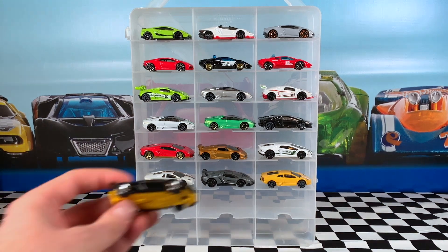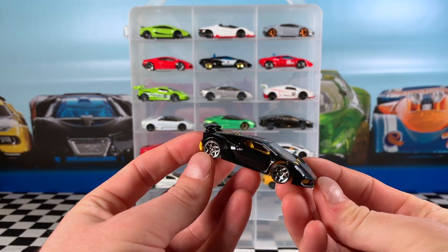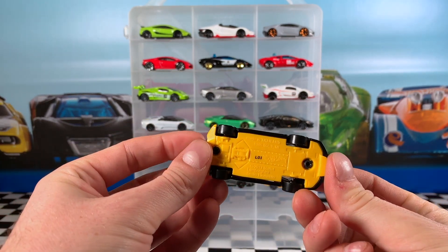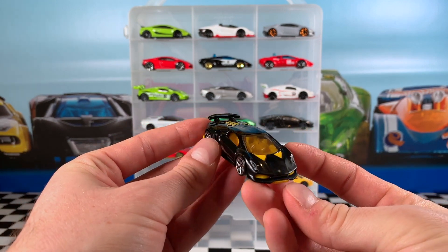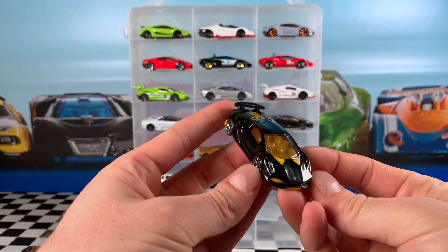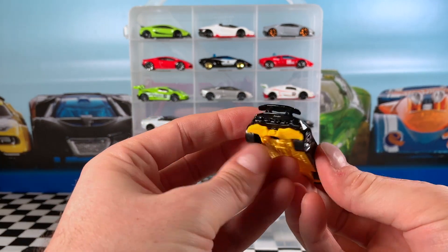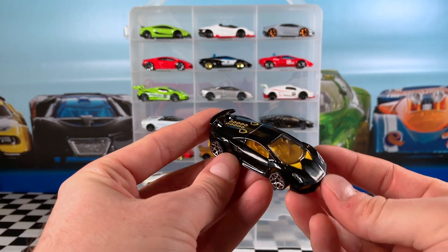Another car from the 2017 Lamborghini Series is the Sesto Elemento in black. It's got a lot of yellow details — yellow interior, yellow base, and chrome Y5 wheels which make it look pretty cool. Nice headlight details as well as the Lamborghini symbol. Very cool car. They've released a lot of Sesto Elementos but this is probably one of my favourites.